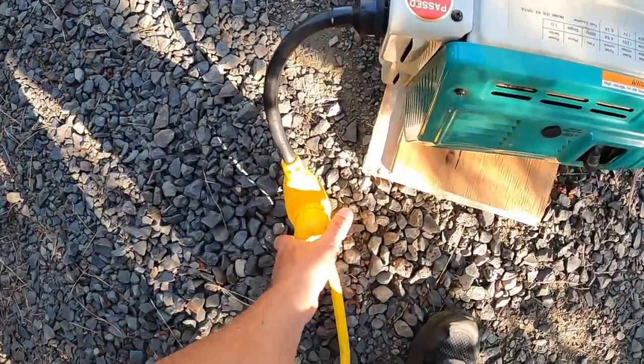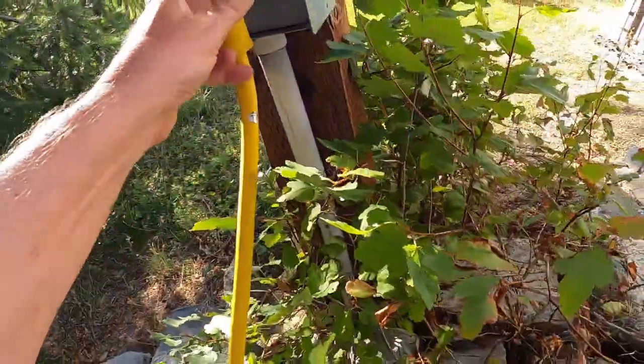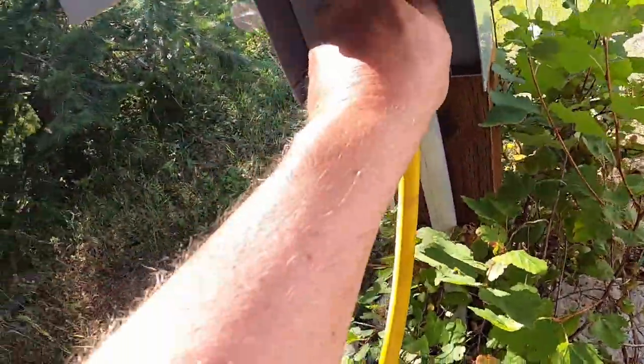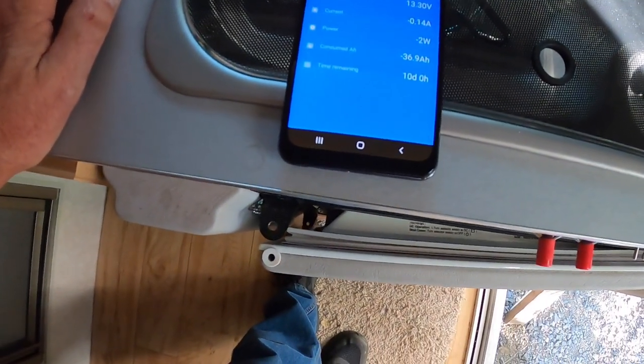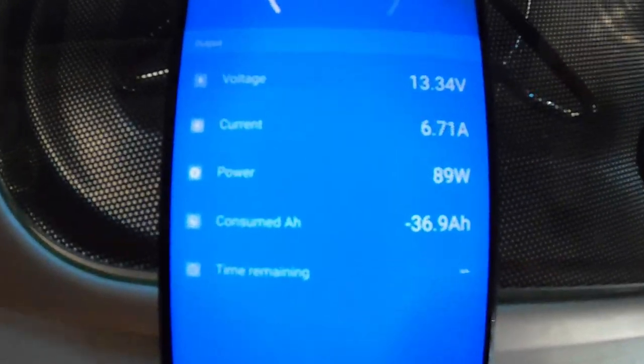We're going to turn that generator off and unplug it. I want to plug it into regular 30 amp street power and we're going to go back in the trailer. Remember from the generator it was running 6.38 amps of charging.